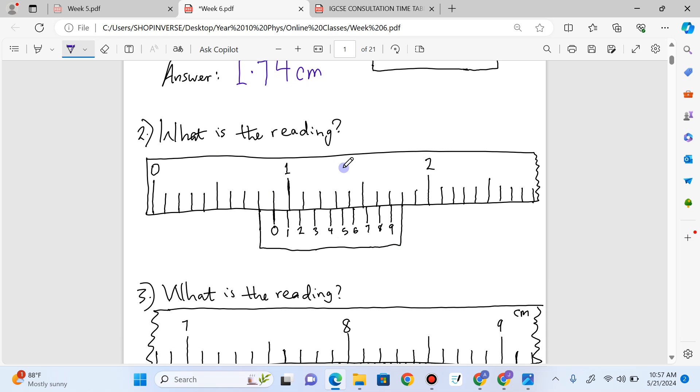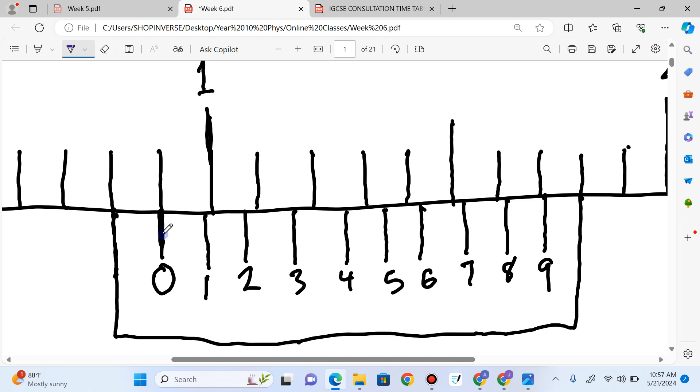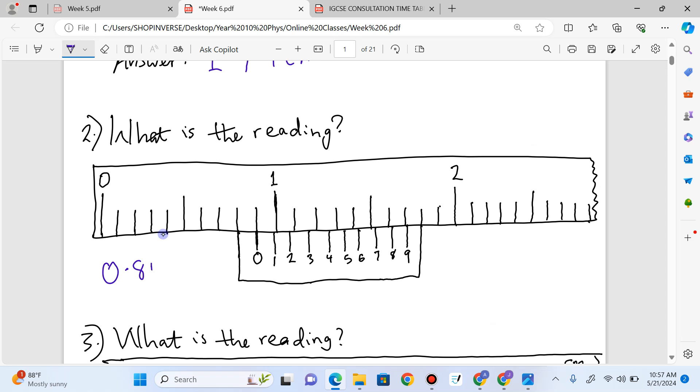Let's go straight to question number two. What's the reading on this vernier caliper? This is zero and this is one, but the vernier scale comes before we get to one. Counting up: 0.1, 0.2, 0.3, 0.4, 0.5, 0.6, 0.7, 0.8. So we have 0.8 on the main scale. Zooming in on the vernier scale, the coinciding line reads zero. So the answer is 0.80 centimeters. The vernier caliper is calibrated in centimeters, and it comes before one.